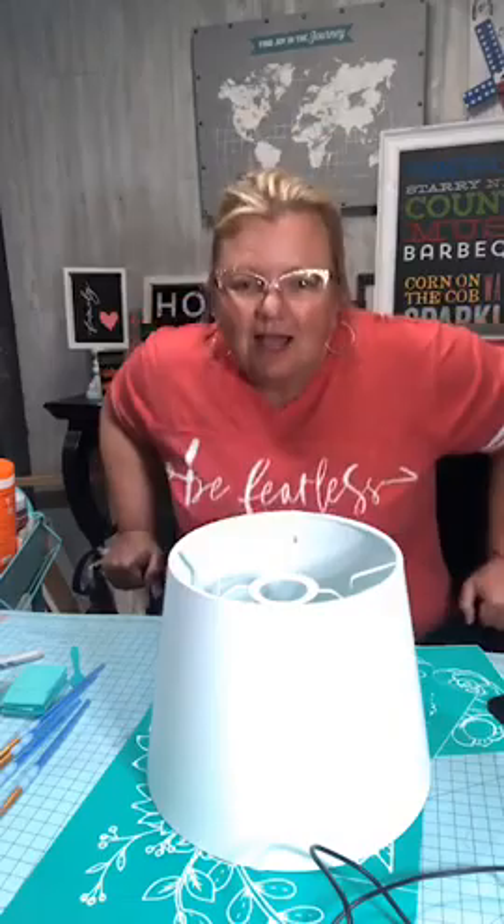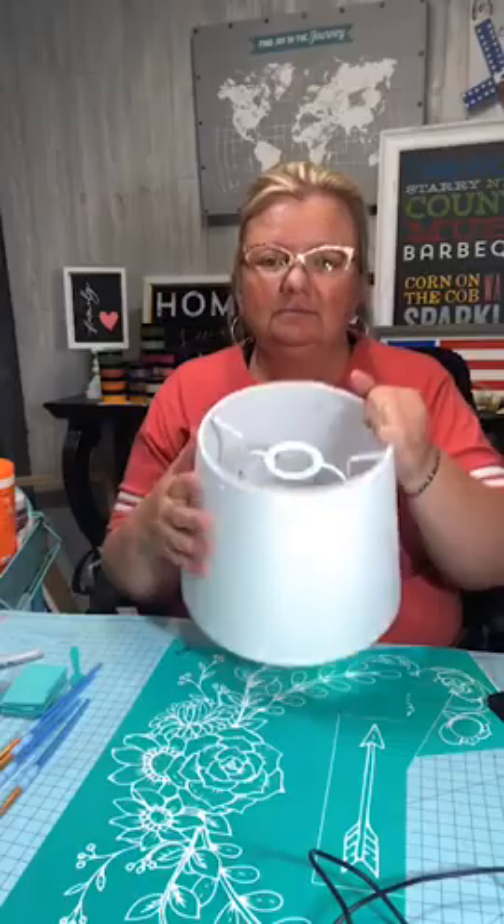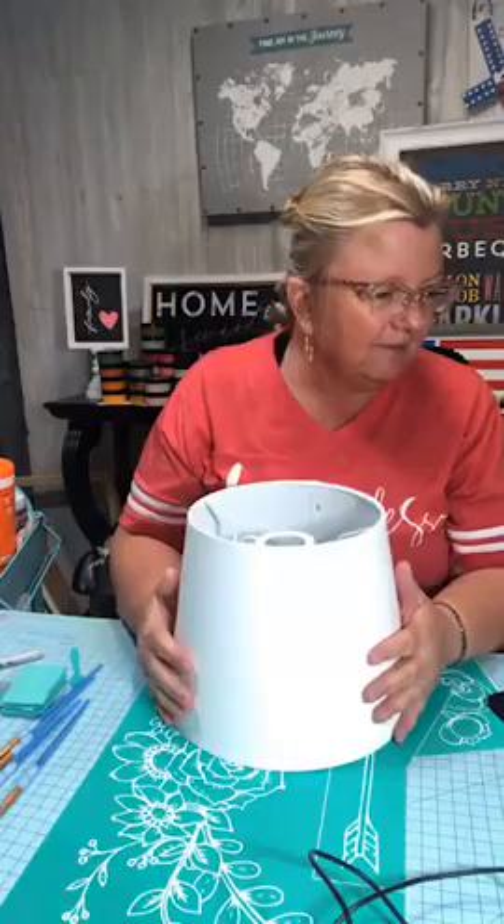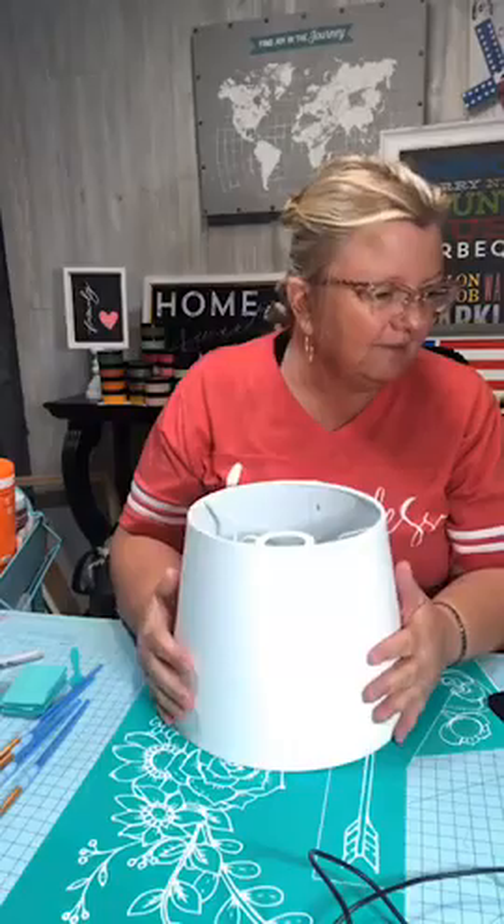Welcome, welcome, welcome! I have my camera really close tonight so hopefully I can see all your comments. I am super excited to show you this particular project because I've never done this before and you're gonna experience it with me. I went ahead and prepared my transfer and my chalk — I'm actually using ink tonight because we're gonna use this lampshade, and it has an actual fabric feel to it.